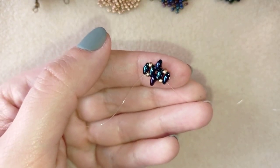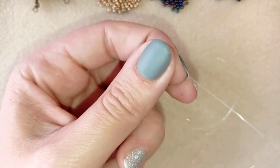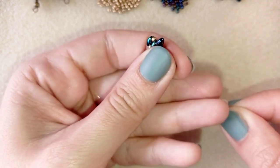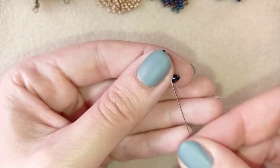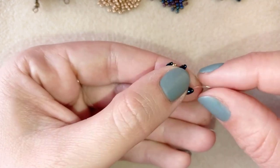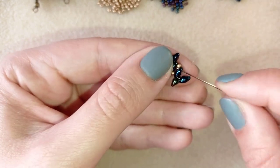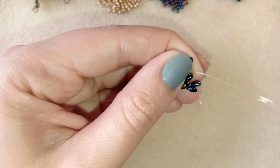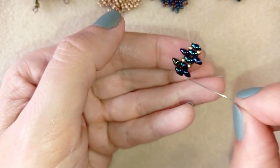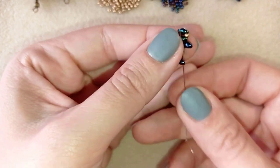Be careful of loops that can catch your thread. Now I'm going to take two twin beads, slide those down, and turn them in this direction. Then I go through the empty hole of this same super duo bead, take just one of those beads, and go here. I want to repeat this on the other side, so I'm going through all of those beads in this direction to reach the other end of my work.